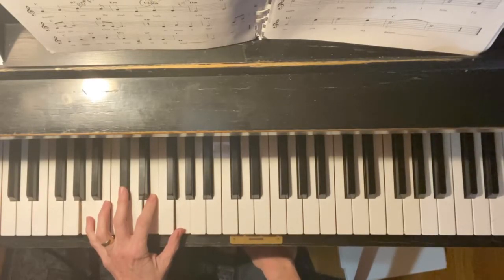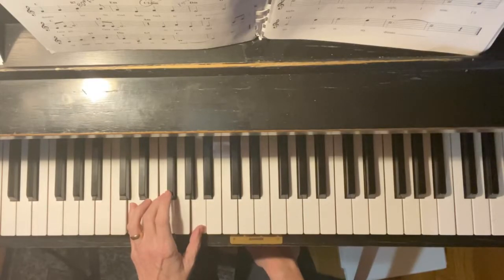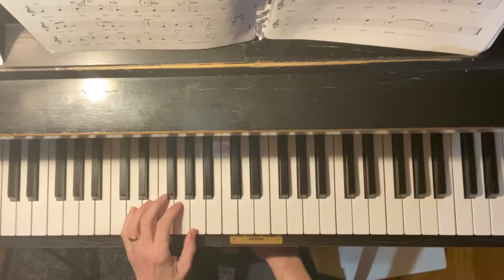I'm on the second line where it says 'old sweet song.' Then it goes to D minor — Georgia, Georgia. Then you come to G seventh, and with G seventh you want to learn to play the root and the seventh.